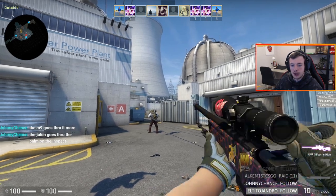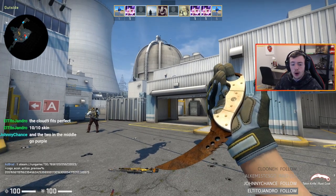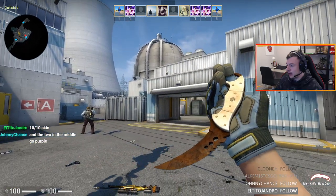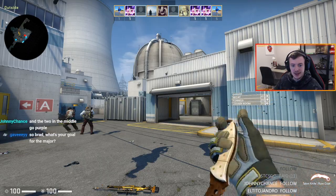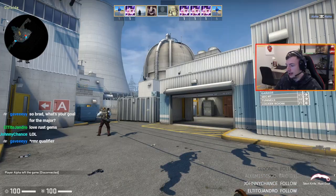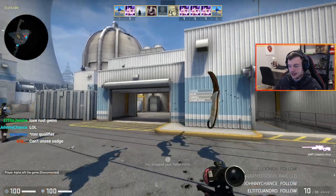The talon goes through the palm on the inspect — check it out. Where? Oh, it does! No, why have you pointed that out to me? That's gonna ruin my knife for the rest of my life. Oh my god, it does — right here, right here. If you guys can't see it... oh my god, I never knew that did that. Okay, erasing it — I can't see it, get out.